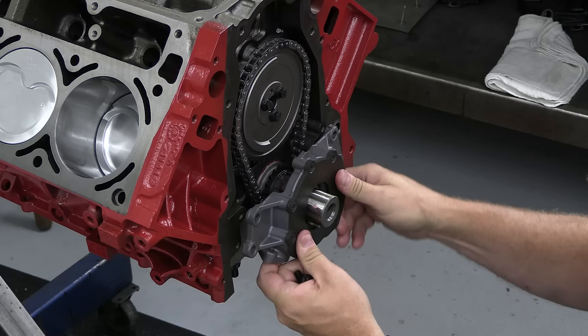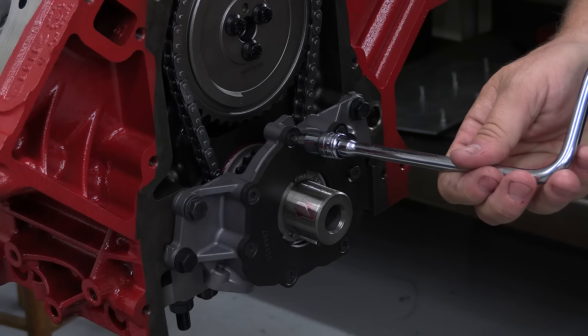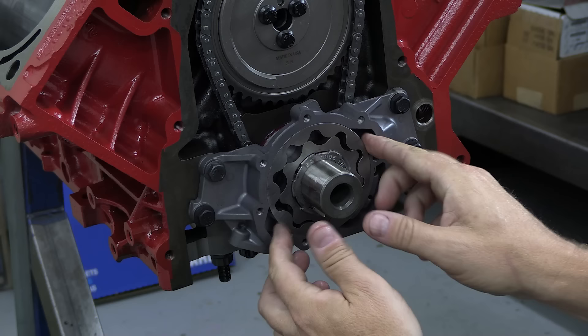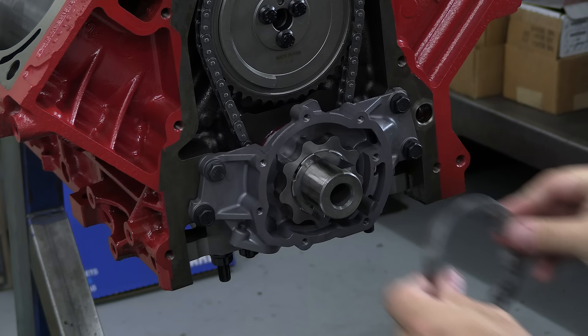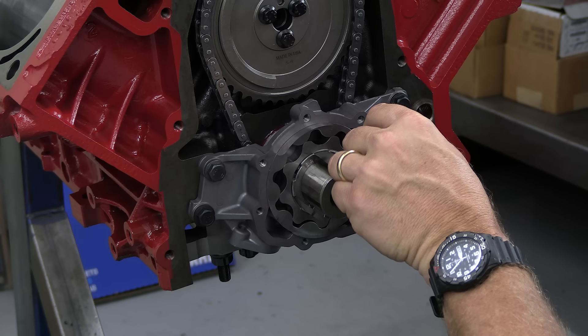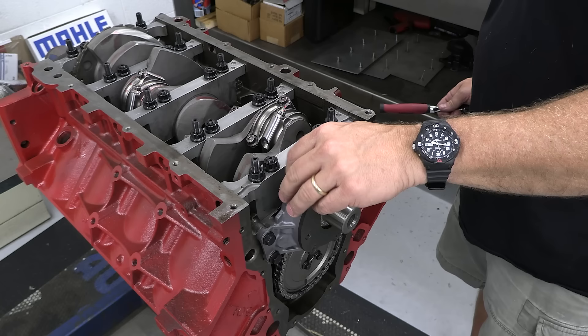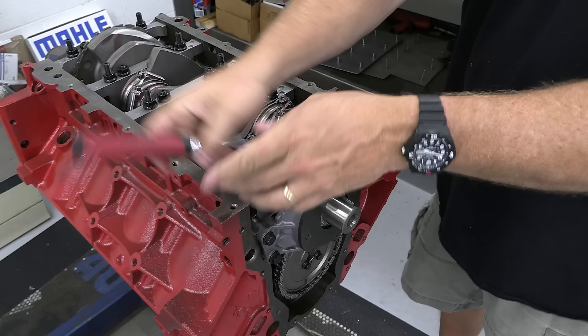Once Keith okays the cam timing, the Melling oil pump is ready to go on. Melling says you can loosely bolt up the oil pump, rotate the crankshaft a couple times to center the gear rotor lobes, then bolt it down tight. But a new engine is an expensive piece of machinery, so I prefer to take the extra time and shim the lobes to make doubly sure the pump is properly centered around the crank snout. And what's cool with the Melling pump is they include extra springs depending on your oil pressure target — we bumped it up one level to what Melling calls their Copo Camaro spring.